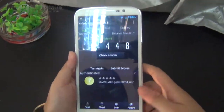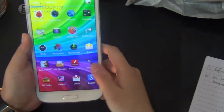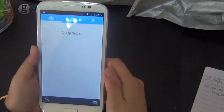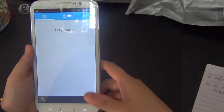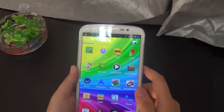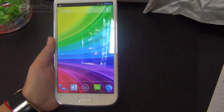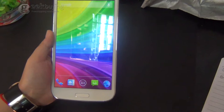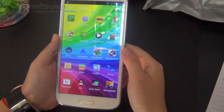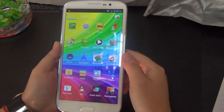It has the newest Android 4.2.2 version. For this phone, for this model, we have two versions for the memory: one is 1 GB of RAM and 16 GB of ROM, and another one is 2 GB of RAM and 32 GB of ROM. So you can choose according to your need.